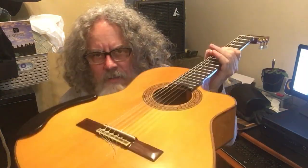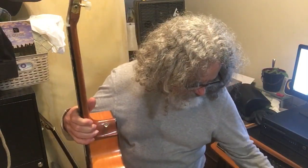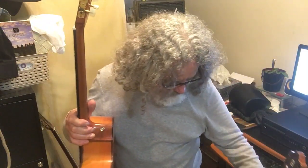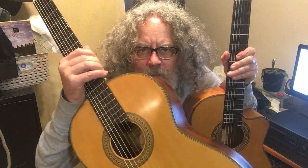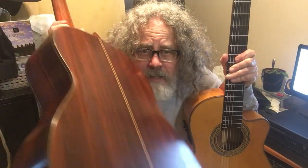I did it to this $3,200 guitar. I did it to this $3,600 guitar. And I did it to this — it was $2,200 back in 1998, so this would probably be a $6,000–$7,000 guitar nowadays — and I did it to this.